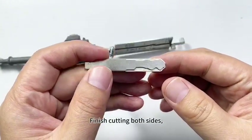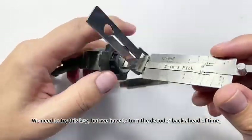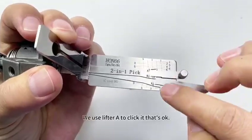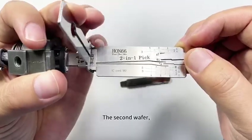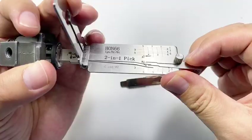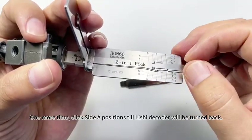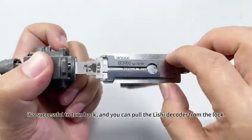Finish cutting both sides. We need to try this key, but we have to turn the decoder back ahead of time — this is important. Please don't pull the Lishi decoder from the lock if you haven't turned it back. Use the lifter to click it. Click the side positions until the Lishi decoder is turned back. It's successful — now you can pull the Lishi decoder from the lock.